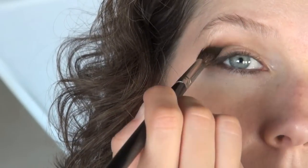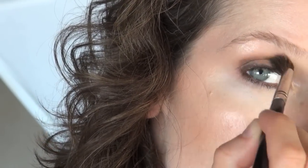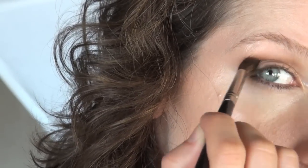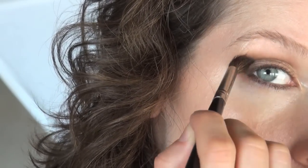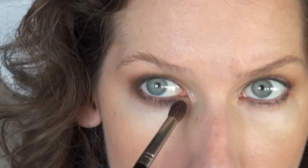Using an eye contour brush, take your dark brown eyeshadow — here we're using Lima Pures Espresso — and go back and forth into the socket, creating definition with a windshield wiper motion. Drag a little bit of that color underneath the lower lash line to complete the smokey effect.